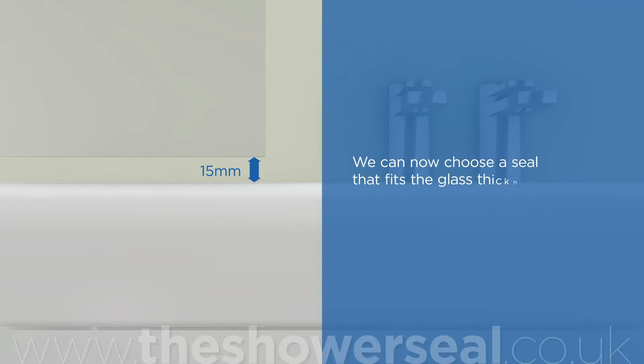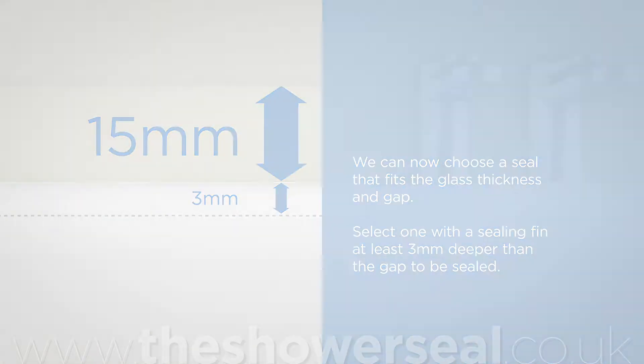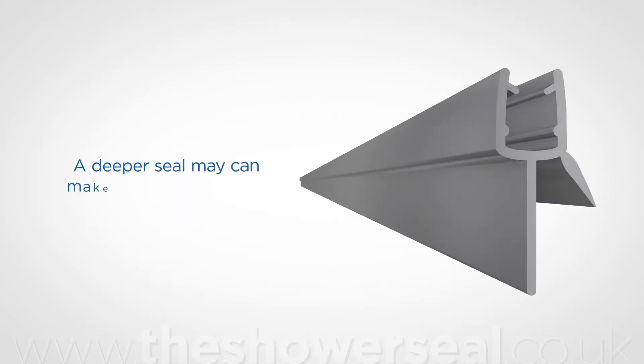We can now choose a seal that fits the glass thickness and gap. Select one with a sealing fin at least 3mm deeper than the gap to be sealed. We'll use model H1 with 18mm bottom fin depth. A deeper seal can make the screen difficult to open and close.